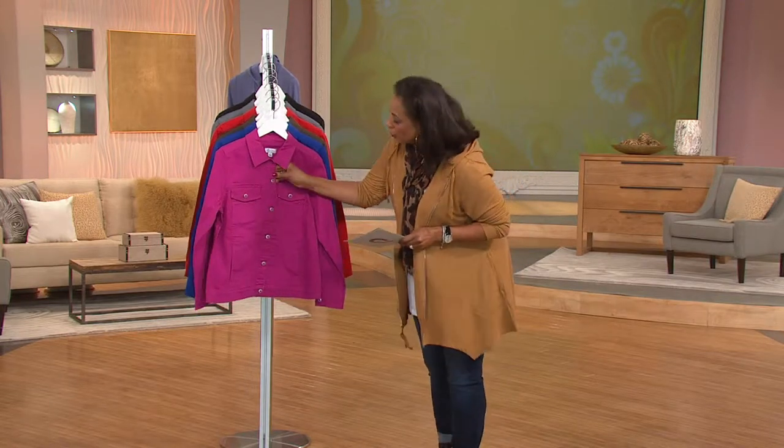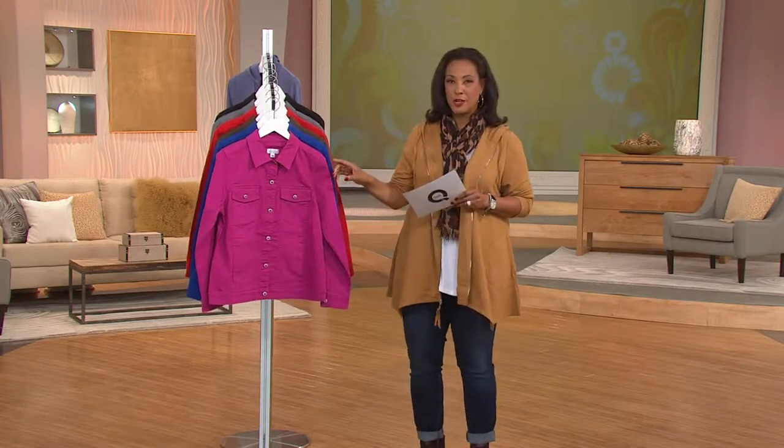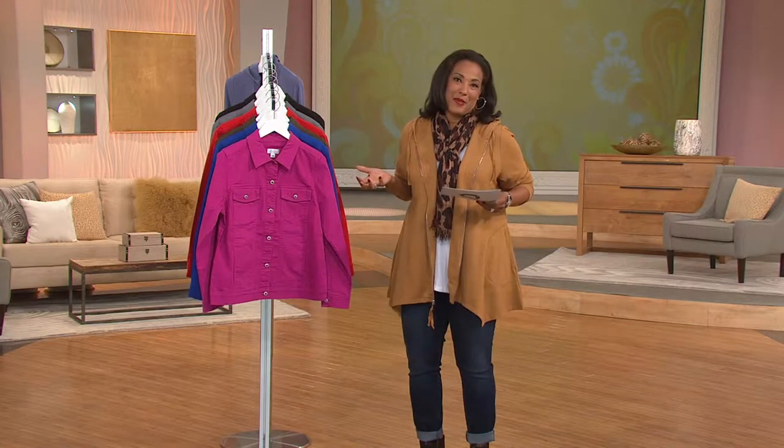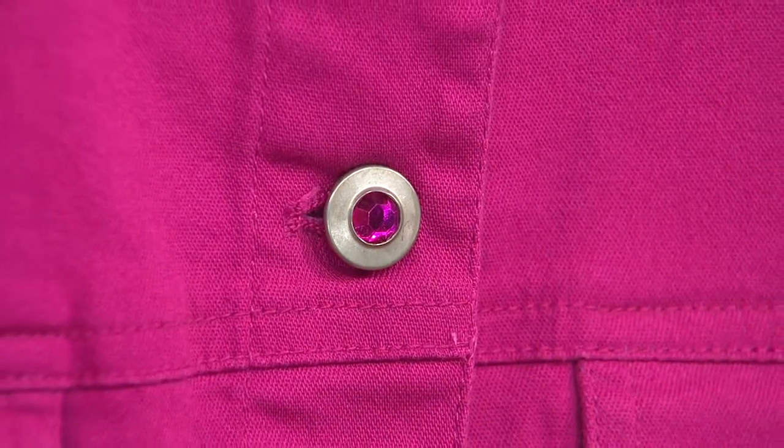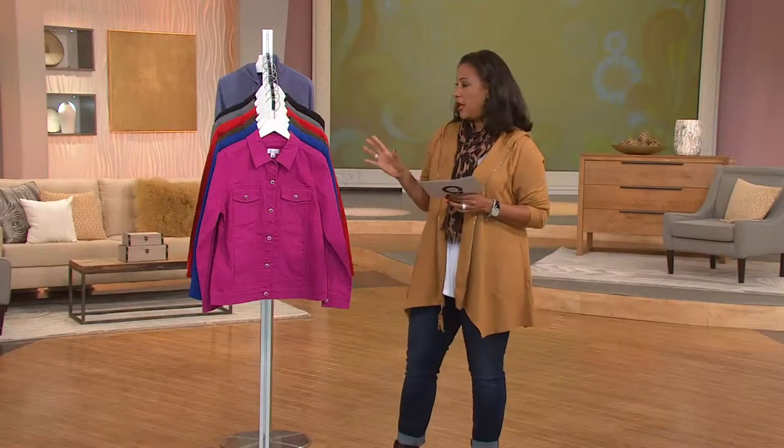This is a stretch denim button front jacket. It's got etched buttons and the buttons have this really cool jewel in the center, which makes it nice because the color works back to the color of the jacket. This jacket, by the way, is customer top rated.